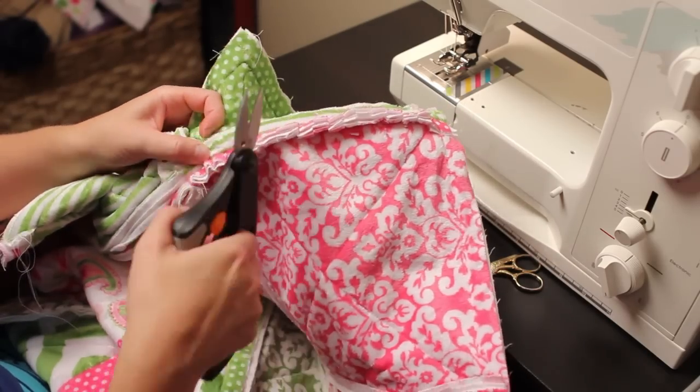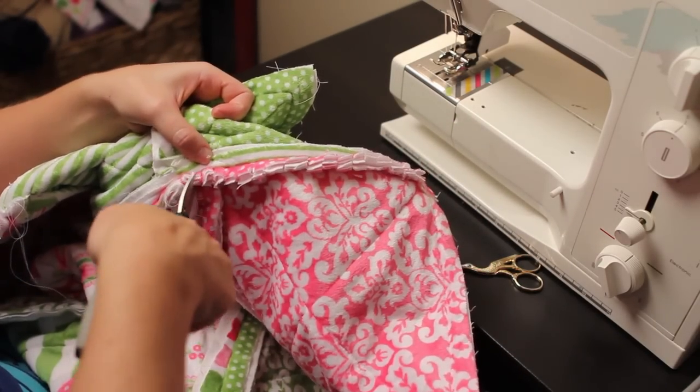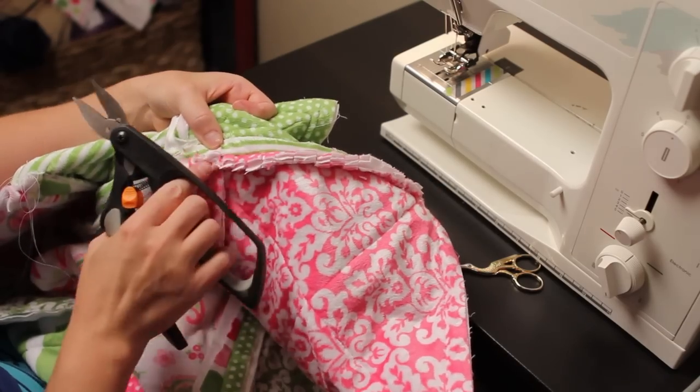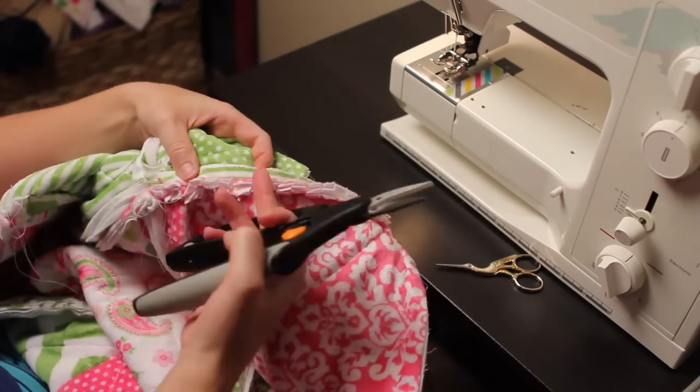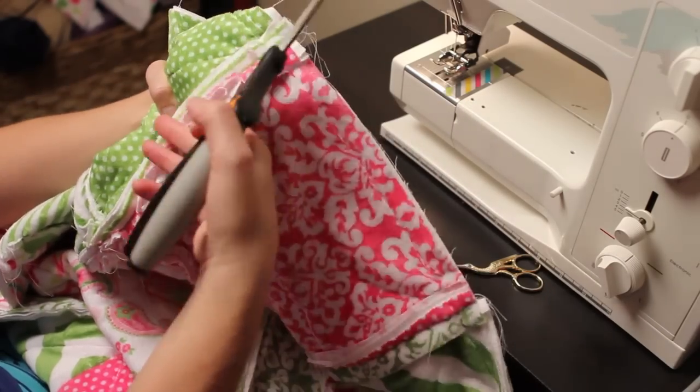As you get to these kind of bunched-up sections, just do your best to work down into it, because you want this little section to rag up too. And you can see right there what it looks like.